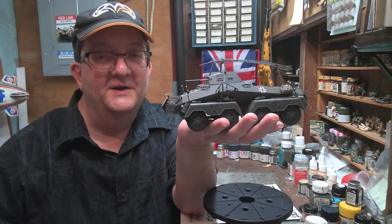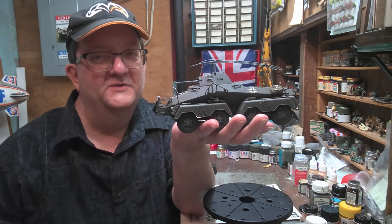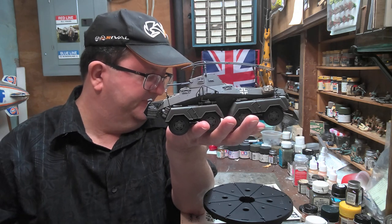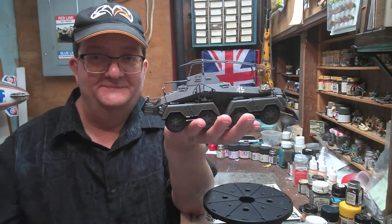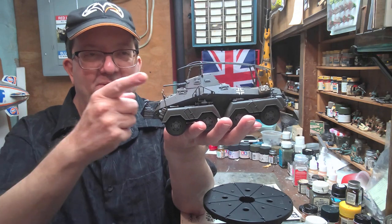Greetings and welcome to another Model Building Workshop. I think we've hit the 100th video of our series. Today we're going to look at the Schwerer Panzer Spähwagen SD KFZ 232 8-Rad — that's a mouthful — for eight wheels, a heavy armored car with a radio.